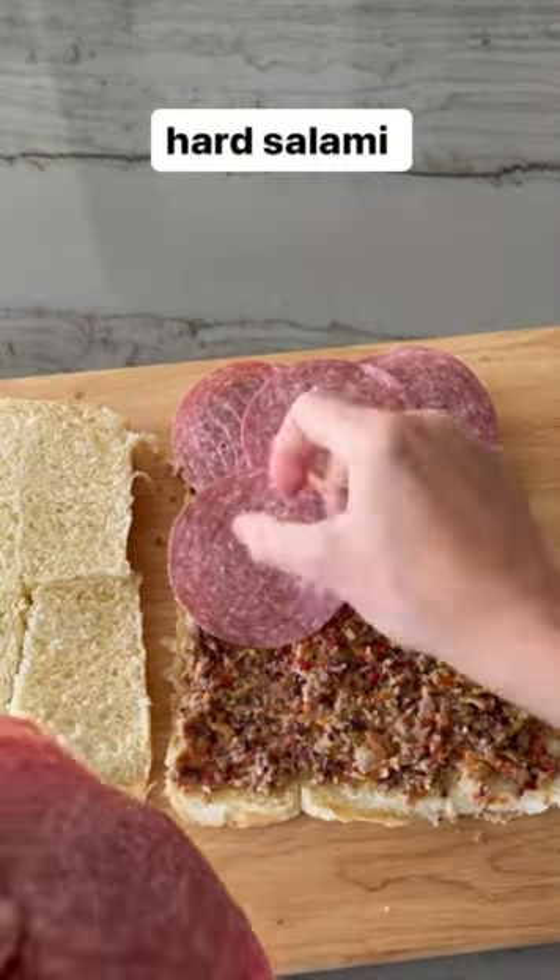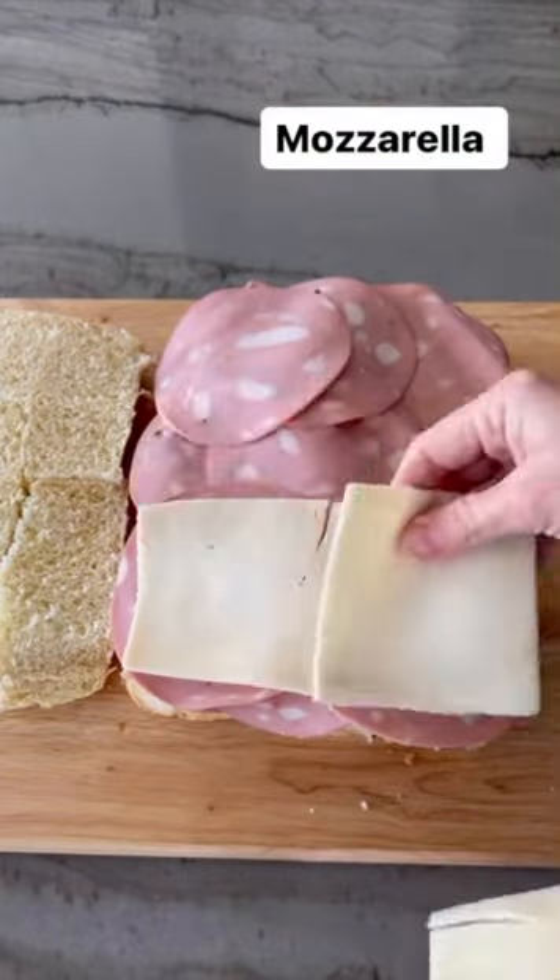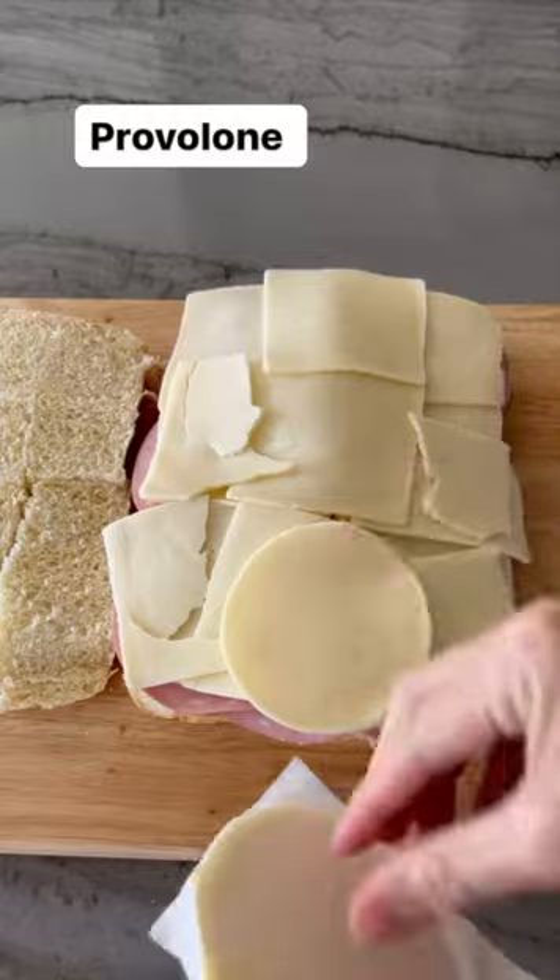Add a layer of hard salami, genoa salami, ham, and mortadella. Then add layers of sliced mozzarella and provolone cheese.